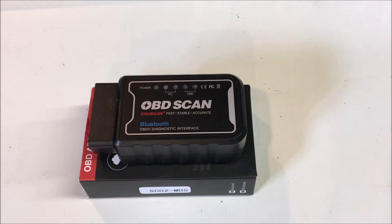Today we have a product review of the King Boland OBD2 scan tool. Full disclosure: King Boland reached out to me and supplied the scanner to me free of charge in exchange for my review. If at the end of this review you like this product, go ahead and check out the description — there will be a link to the seller's storefront on Amazon where you can purchase it.